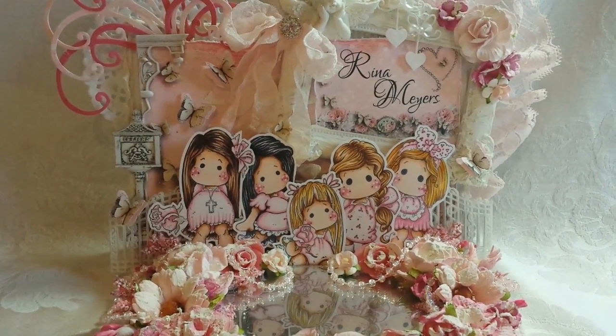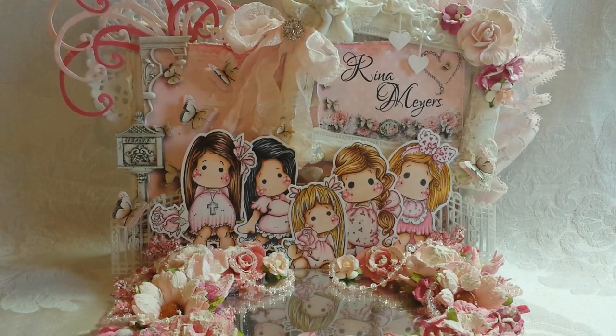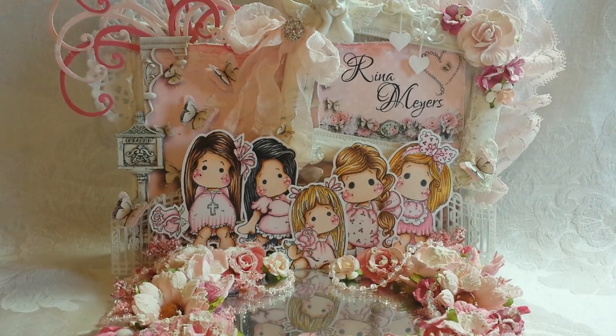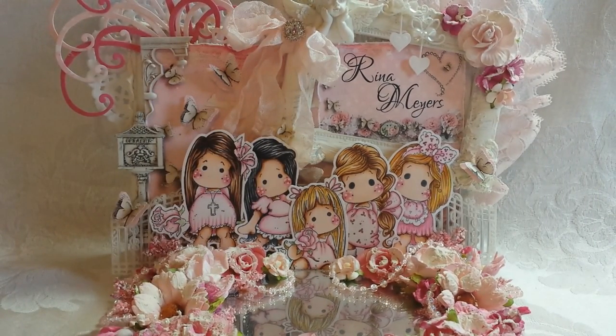My channel is sponsored by the DIY Boutique Supply, and that's my best friend Pam. She has a store full of bling. I'm lucky to be her BFF. If you would like to be entered to win the $25 gift pack of bling, please make a comment, like the video, and then go to her Facebook page and comment and like her Facebook page. I will pick a random winner for that.